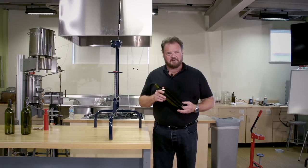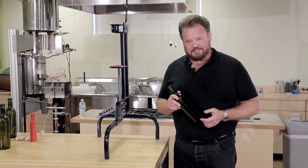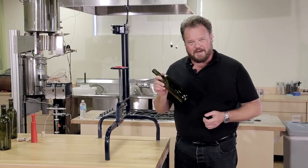Sometimes you just have to go big. I'm Tim Vandegrift, your Technical Winemaking Advisor. Happy winemaking!